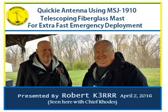Welcome. In this video, Robert K3RRR shows us his quickie antenna for even faster emergency deployment. Well hello Robert, how are you? I am fantastic. We're with Robert K3RRR, and today is April 2nd, 2016. We are out shaking out some equipment and getting ready for field day — getting a head start on it. Robert brought something very interesting that's gotten a lot of interest, with people asking all about it. So I asked Robert to give us a quick overview.